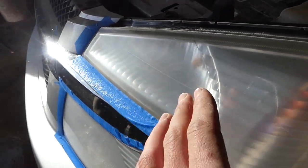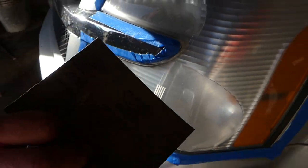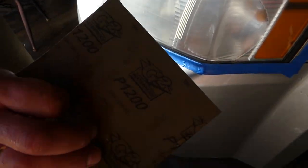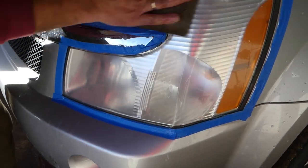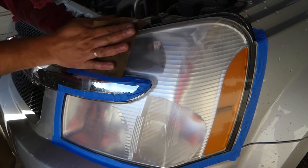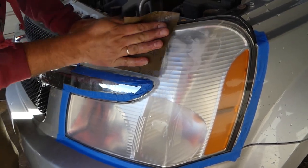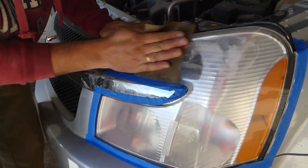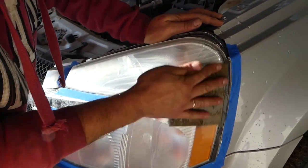Everything looks a uniform dull color now — that's perfectly fine. We don't have any yellow left. After rinsing, we grab the 1200-grit sandpaper and do the same thing. The 1200 will buff out the scratches left by the 600 and make it really easy to polish. We need to go with 2000 grit as well — stay with us and you'll see the difference.